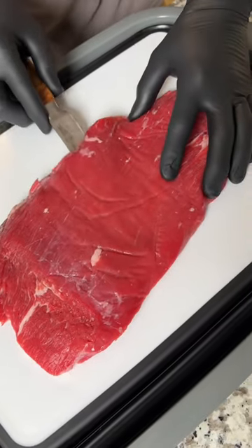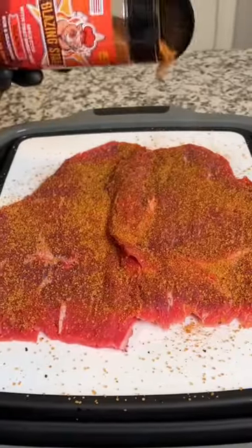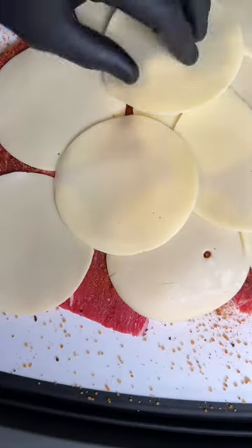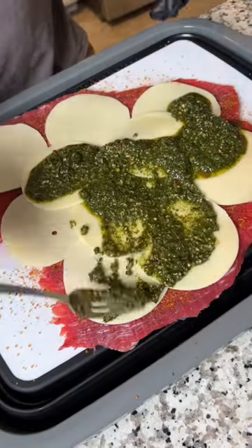You're going to start with a flank steak. Butterfly it with a knife, then cover it in butcher paper and pound it out. Now you're going to hit it with some Blazing Star Reaper Rub, pile on a layer of sliced provolone, and smear on a generous dose of chimichurri. I think Tone made his from scratch, but I just used Al Frigoni's chimie.